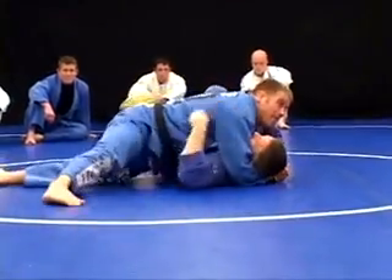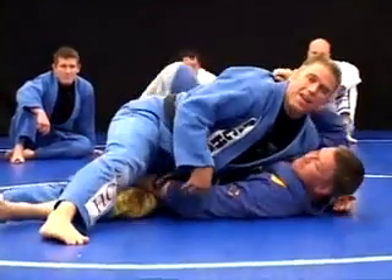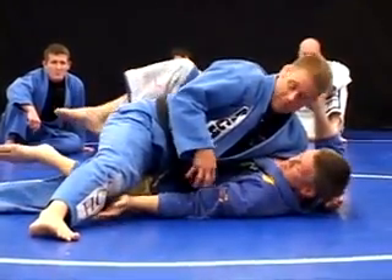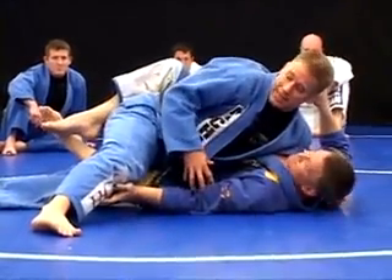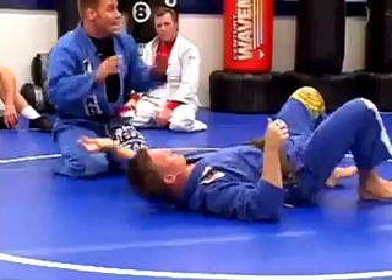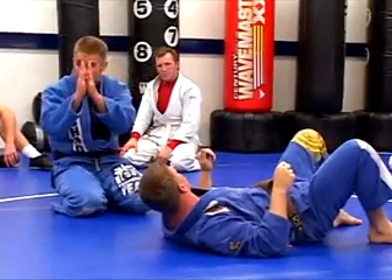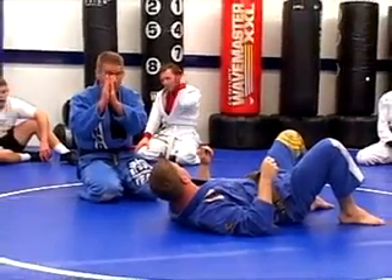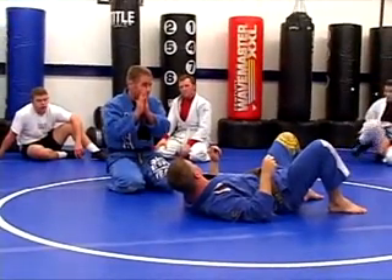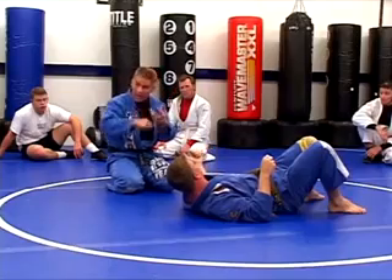Whereas if I'm right here, even though I'm hugging, he knows there's a light at the end of the tunnel — that chance that he can get out. So your job on top, when you're controlling with pressures, is to minimize those windows, make all those windows as small as possible. Preferably, we'd like to brick those windows up. We don't want him to even see a window, let alone have it cracked open. So yeah, we're going to take all that space away.